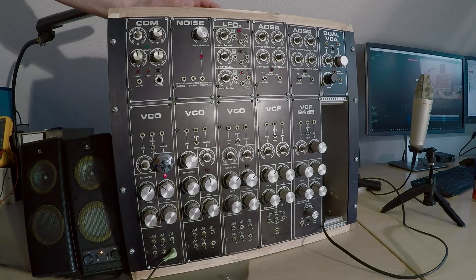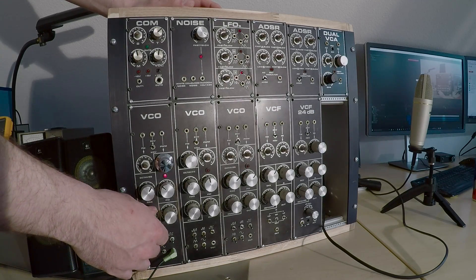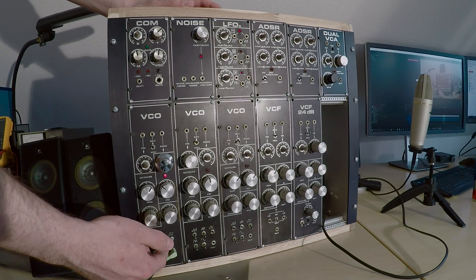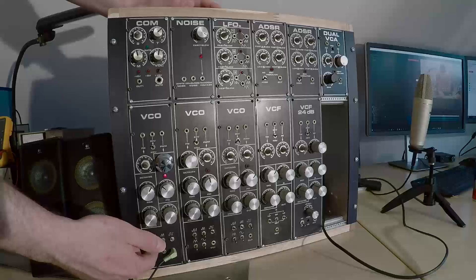So let's apply that knowledge and repair the VCOs that need it. This one's got a bit of a problem with the square wave, apparently.